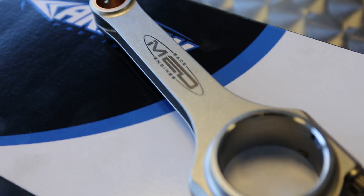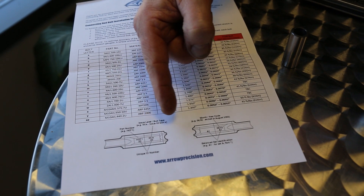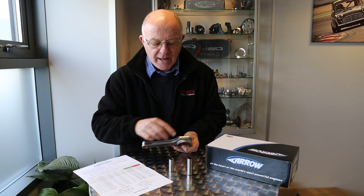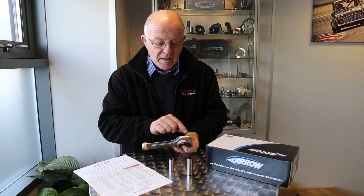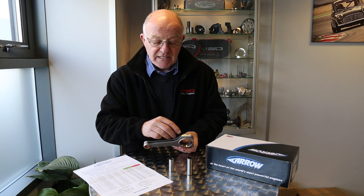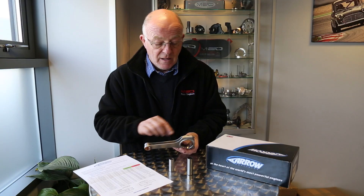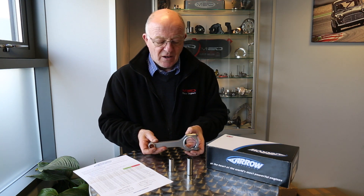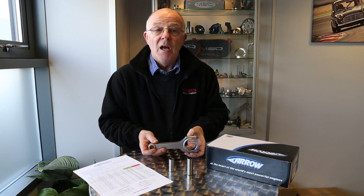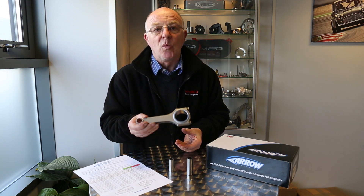Not only is the conrod made as we've described, it's also got numerous identification marks on the flanks of the big end to tell you the conrod part number, the year it was manufactured, the balancing data, and also the issue number. So if you ever have a problem with a rod — which we've never had yet, not due to a rod failure — we can always identify when it was made, identify the weight of it, and then supply you one that will work with your matched set.